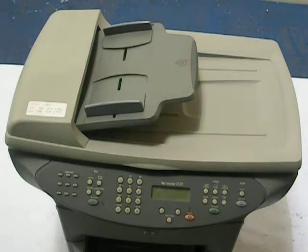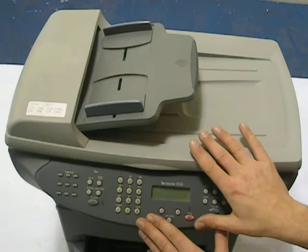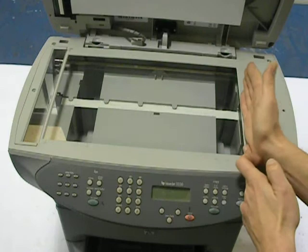Hi! Today I'm going to show you how to fix the scanner warm-up error that happens on these HP LaserJet 3300 series — that's the 3300, the 3330, and the 3380. That's where the display lights up and says 'scanner warm-up' and the scanning assembly is just sitting over to the right side, lit up, but it continues to say this and nothing happens.